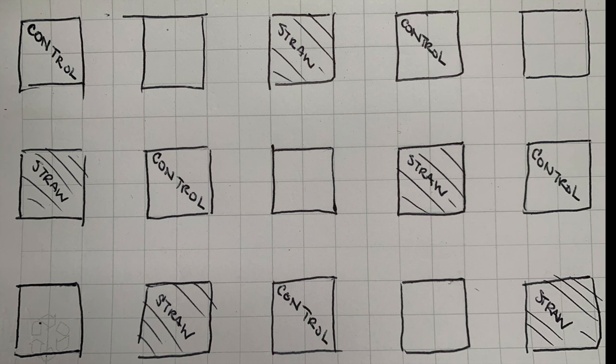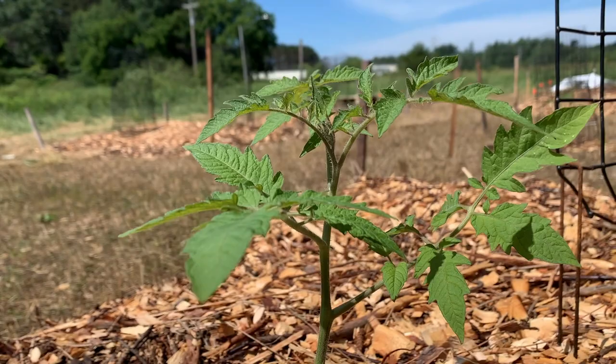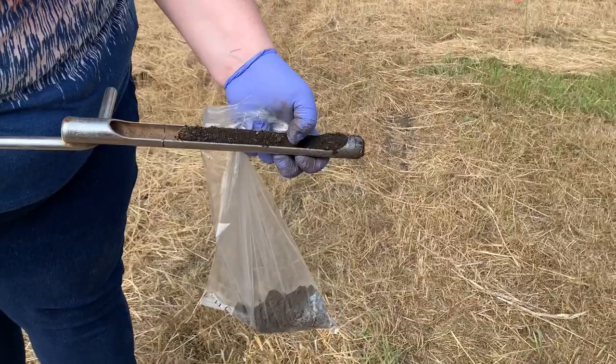In each of those plots we're also going to plant our tomato plants, and from the tissue and fruits of those plants we're going to test for ergothionine. There are other variables we're also going to monitor, including bed temperature and bed depth, to see how quickly the wine cap mushroom is breaking down the material. We'll also take soil samples to measure variables within the soil and see how much improvement, if any, is occurring within each treatment.